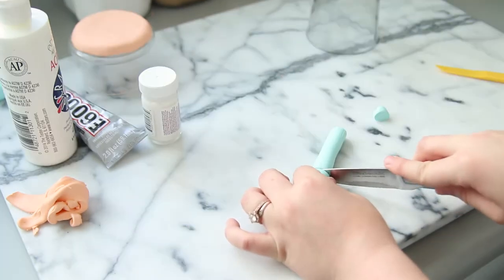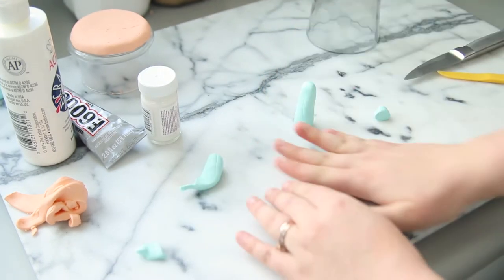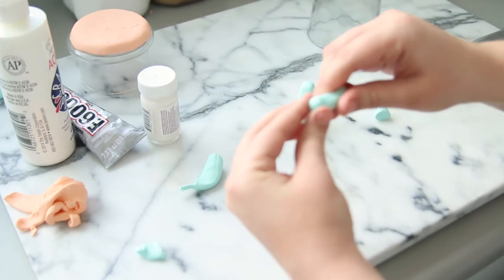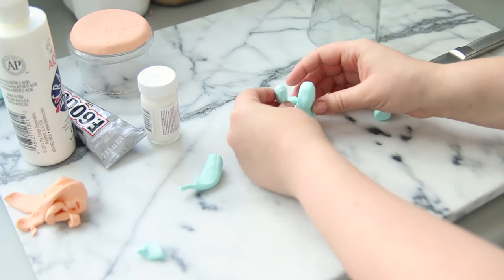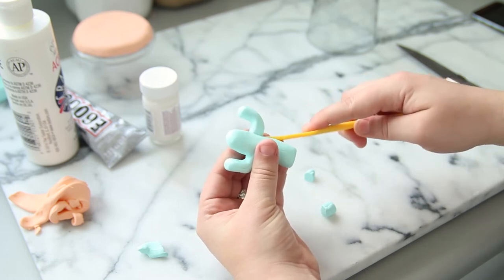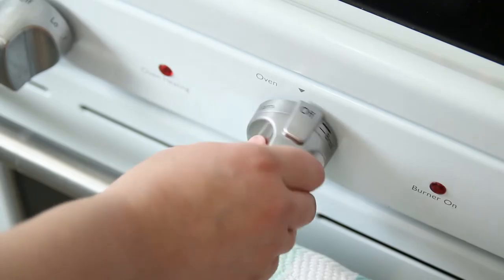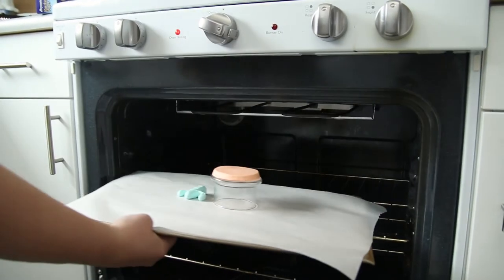Start shaping it by rounding the top and cutting it to the height that you want your cactus to be. Now you can start making the arms of your cactus by rolling them out into little snakes, cutting them shorter. Then shape them into arms by giving them a little bend. Taking your clay tool, mold them onto the cactus making sure they are attached really well. Lastly, use the clay tool to add little line details.